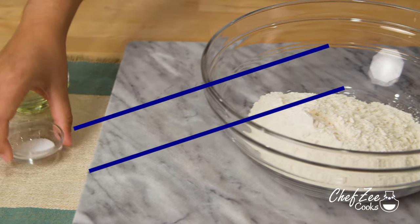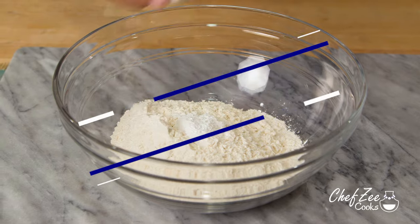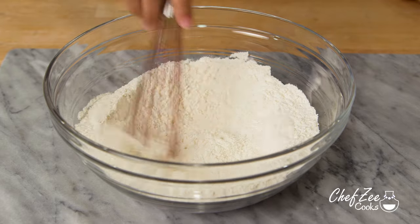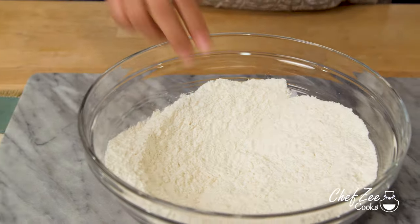The second way of making empanada dough is with oil as opposed to butter — it's how my grandmother used to do it because it was heat resistant and a little bit more affordable. Just like before, we're going to combine the baking powder, salt, and flour and whisk that all together until it's well combined.